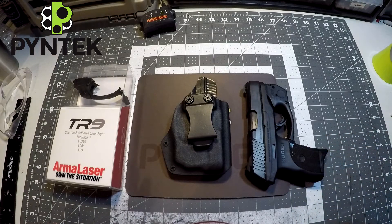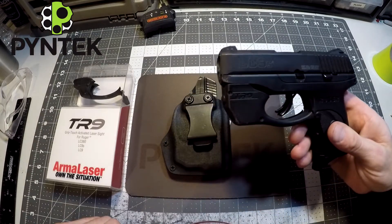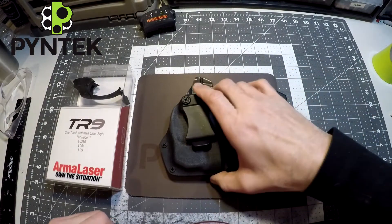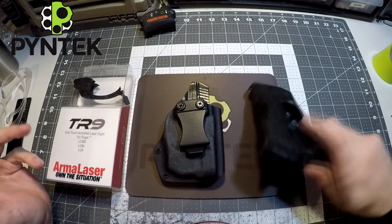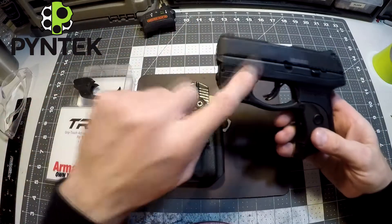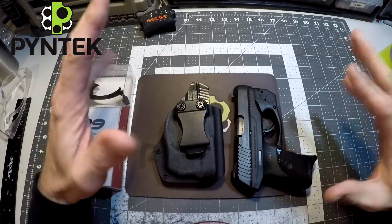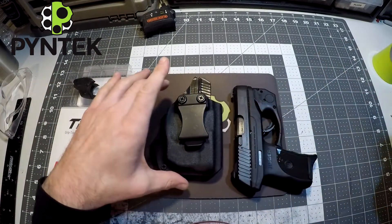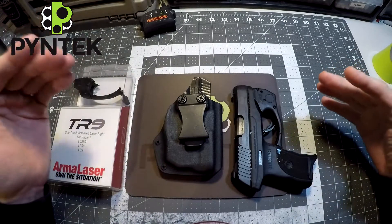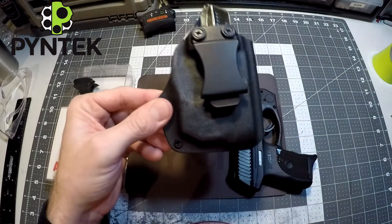This holster is for the Ruger LC9 or the LC380 with the TR9 attached. With Arma lasers, I don't use any molds. I'm mocking up the holster with wood blocks, fillers, and mounts, then taping it up and making the holster directly off the actual firearm. All my Arma laser holsters are made that way — it gives you a superior holster fit and finish.